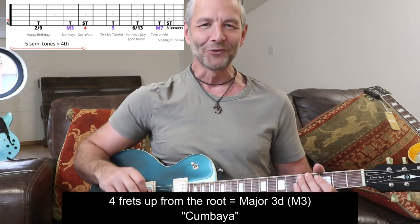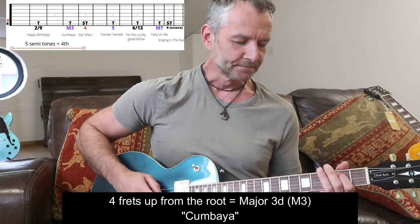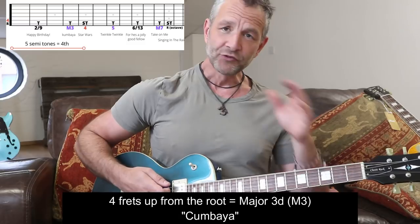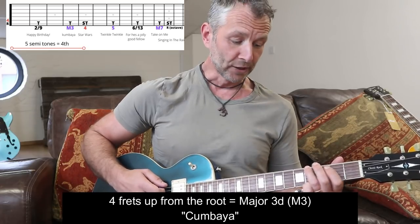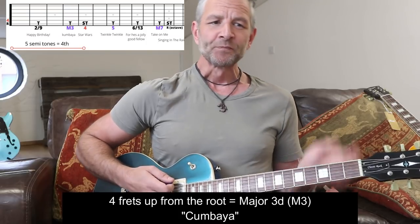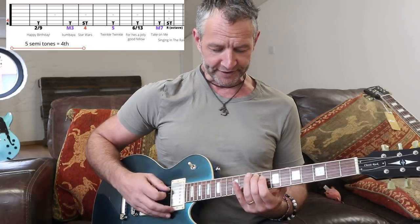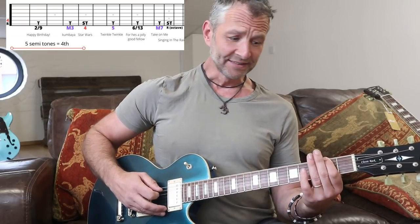The mnemonic for a major third is Kumbaya. Whenever you hear Kumbaya, you know that's a major third. So for example, if I know a major third is from here to here - Kumbaya. So we've done a root, we've done a second, and we've done a major third.